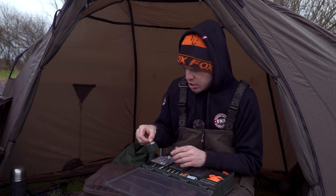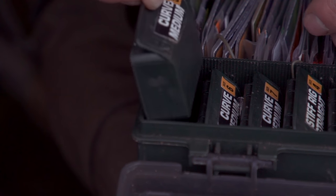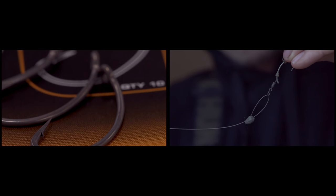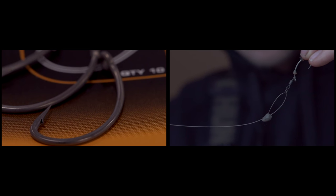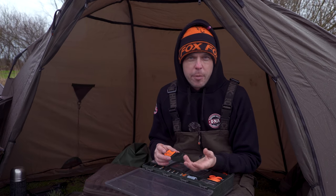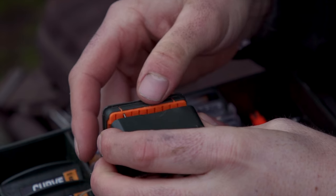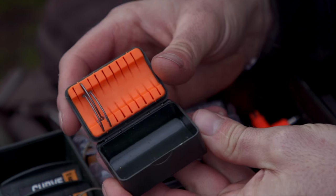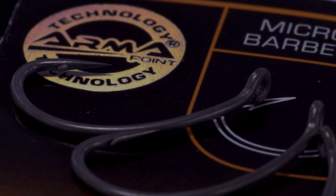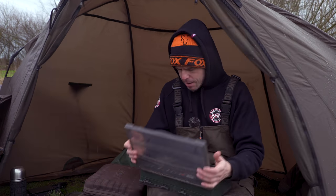You can't go anywhere without hooks, and my next essential item would have to be the medium curves. I use the medium curves for my 360 rig, which is what I pretty much use for the majority of my angling — whether that's bottom bait fishing, wafters, or pop-ups. I'll always use the 360, and the medium curve is the perfect pattern for that rig, so it's definitely an item I can't go without.